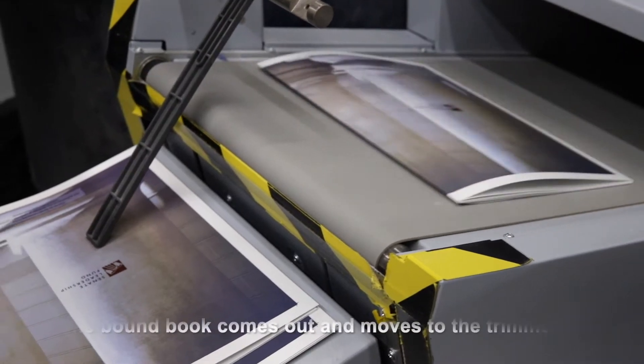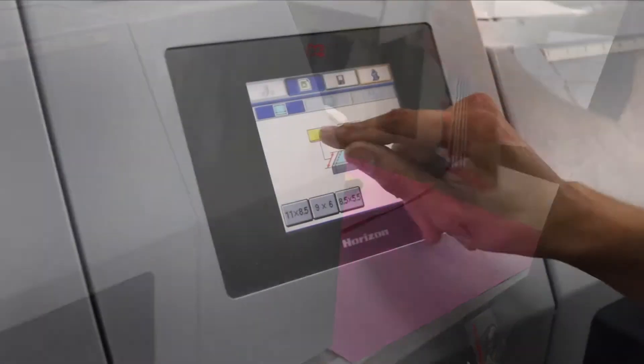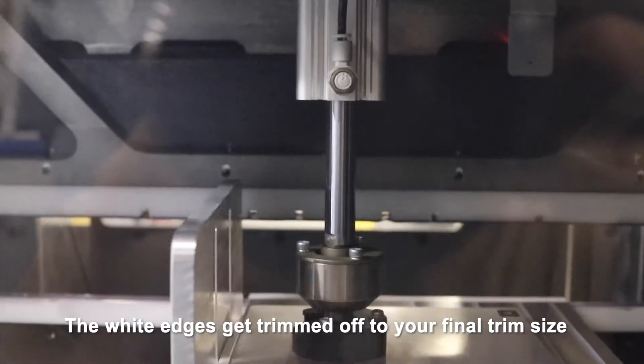The book makes a loop around the machine. The bound book comes out and moves to the trimmer. The white edges get trimmed off to the final trim size to exact precision.